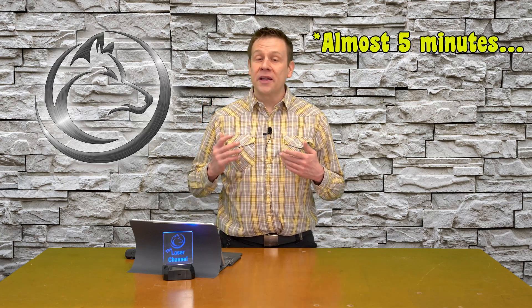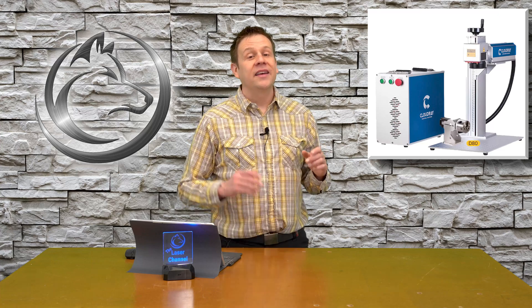Hi everyone, welcome to the Laser Channel. My name is Greg and in this short video — five minutes or less — I'm going to introduce you to a piece of new mystery machine in my studio. It's the Cloud Ray 50-watt fiber laser. This machine is truly amazing: it's crazy fast and super powerful.